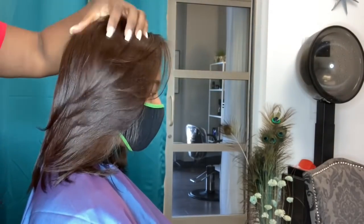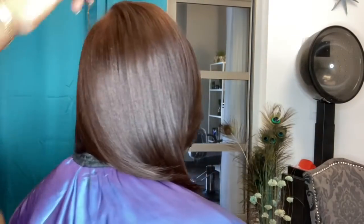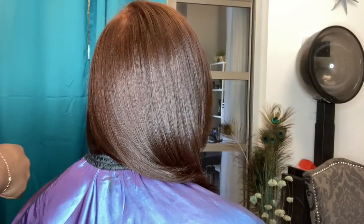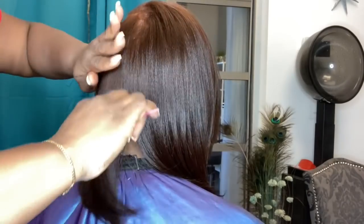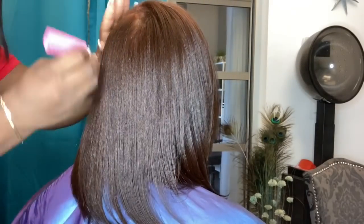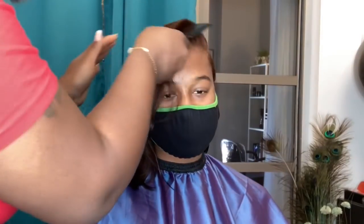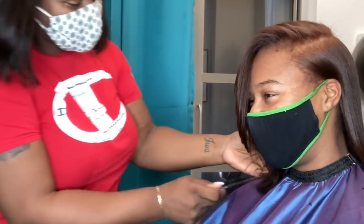I want you guys to see how beautiful her layers are, how silky her hair is, and how amazing this color came out. I'm really, really happy, and she was extremely happy. I want to thank you guys for watching — please don't forget to hit that thumbs up button and subscribe. If you're not following me on Instagram or TikTok, please do by going to Elite Hair Care USA. I'll see you guys in the next video. Bye!